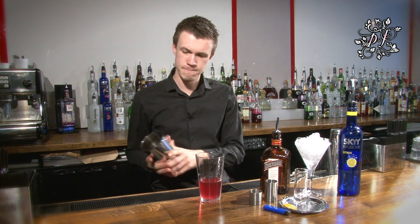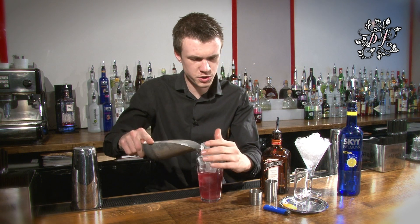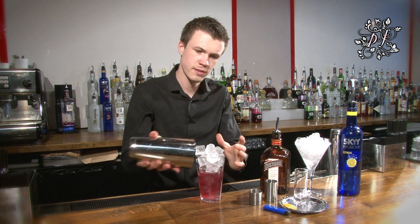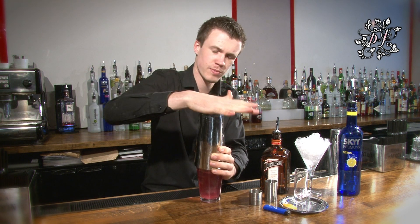Then you need to top this glass full of ice and cap it on the top with your Boston tin. If you do it the other way round and put the ice in first and pour the ingredients over the top, it tends to dilute it far too much and you can't get the balance right. So pour your ice so it's just over the top there, take the tin, cap it over the top and give it one short snap on the top like that.